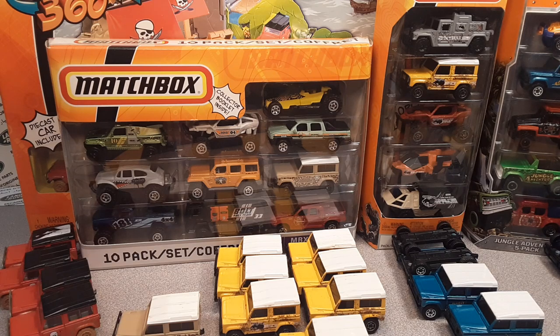G'day, g'day! Ha ha ha! How the heck are you? Welcome to Roverland.